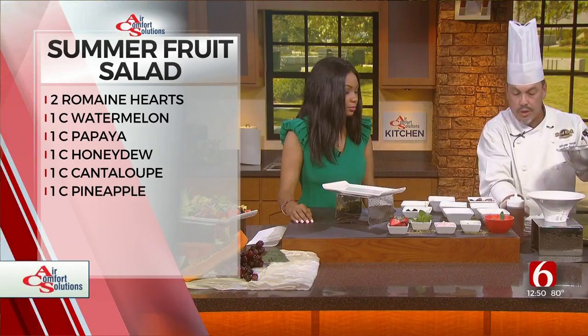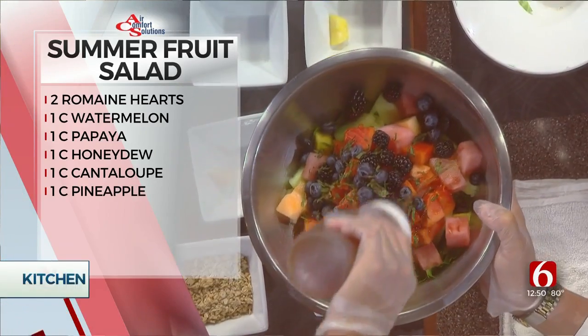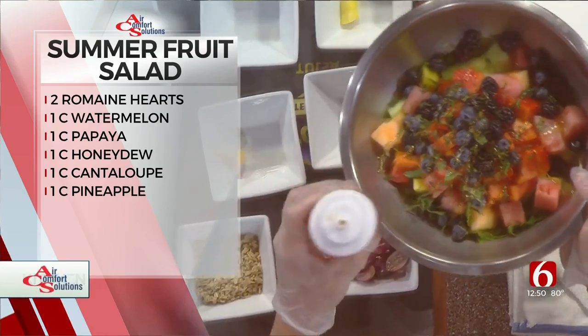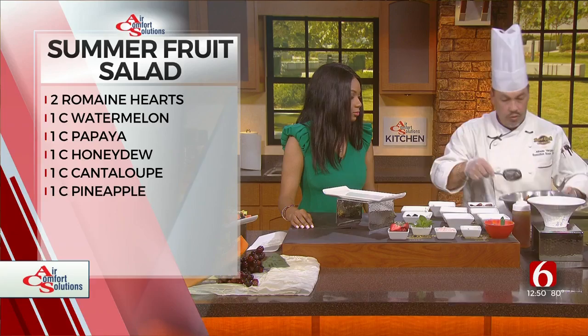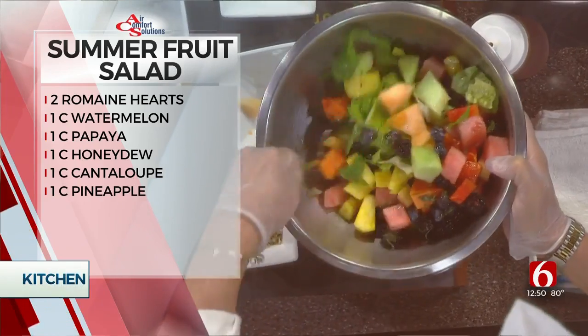We got to toss it. Put a little honey in there — if you get local honey from Oklahoma, it helps a lot with all the allergies we've been dealing with lately. Go ahead and toss it with the honey.